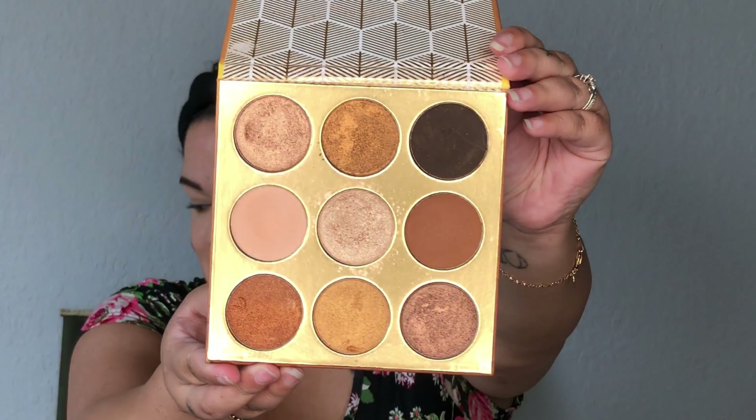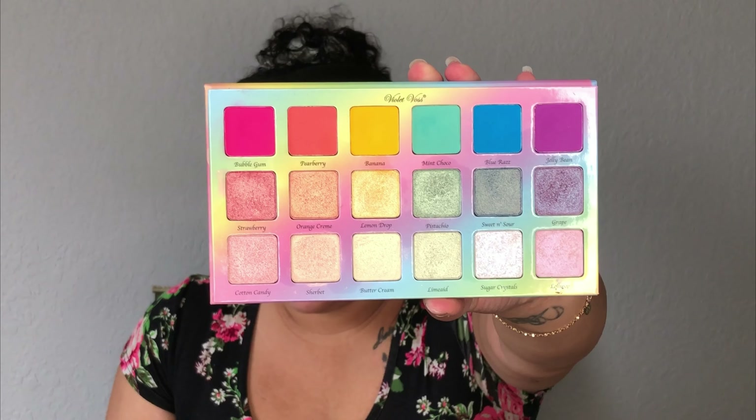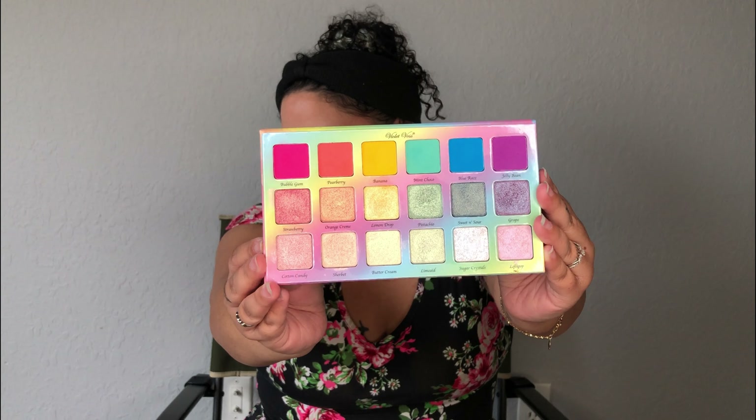My base of my makeup is already done and I did my eyebrows, obviously. So the two palettes that I have that I'm thinking about using is the Juvia's Place Warrior palette — it's got really pretty shimmer shades in here. And then I have this Sugar Crystals Violet Voss palette, kind of reaching more towards the purple-y shade.